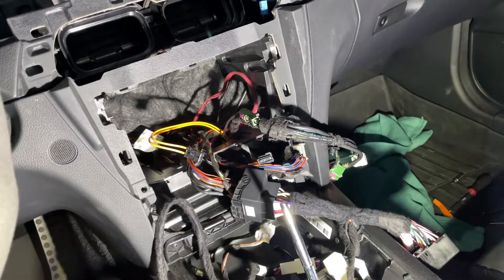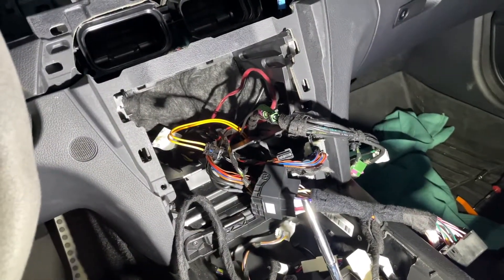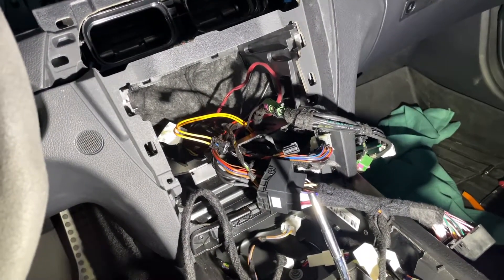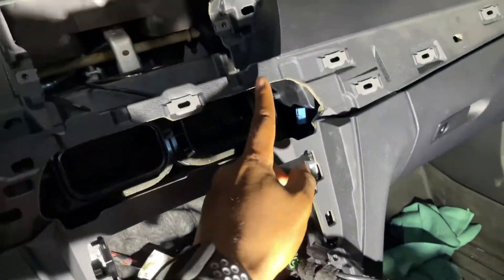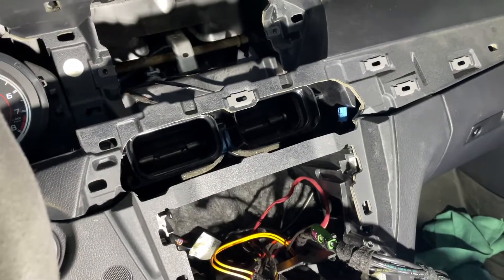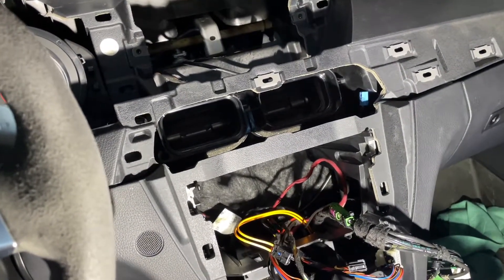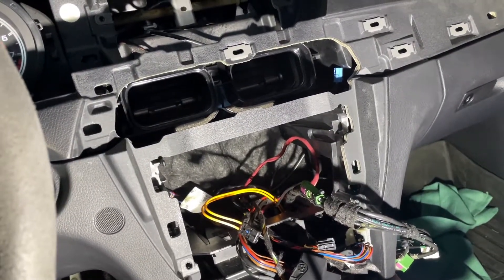A little trick I've learned for getting wires through really narrow and tight areas is using either a coat hanger or some rubber tubing of narrow diameter. I tape the wires to one end and kind of pull them through and go behind like so. It is pretty easy and saves a lot of time instead of kind of messing around with your hands back there.